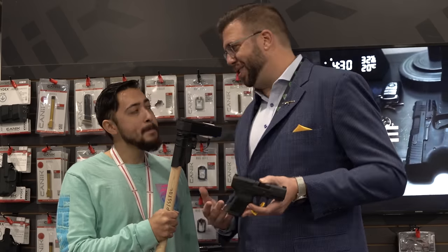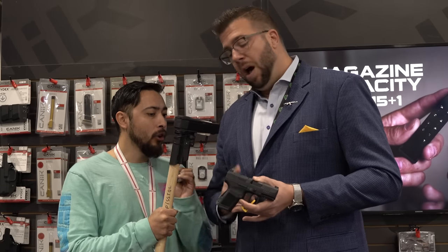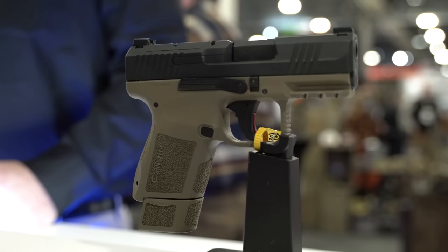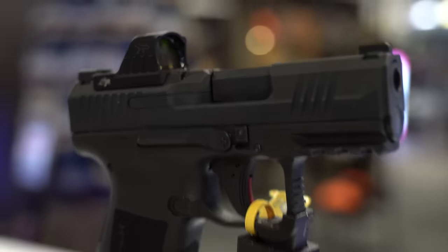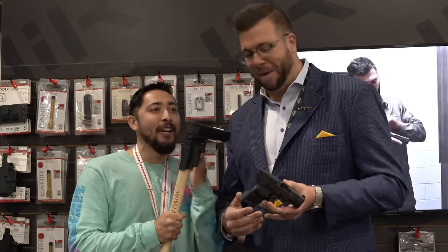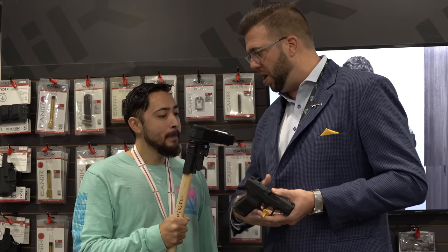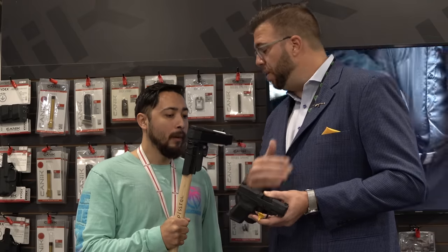Are these already shipping today? They are not — we released it at SHOT Show to spread the word. These will be available to the consumer the very first day of March. Three colors to start: all black, flat dark earth, and a two-tone black slide brown frame. We'll also have more iterations coming soon, and an optics-ready version already married with the M01 optic. We've already got the accessories package lined up — things like a threaded barrel, a comp, night sights — all available out the gate as soon as it launches.